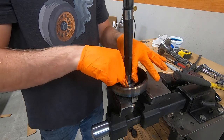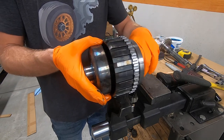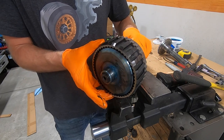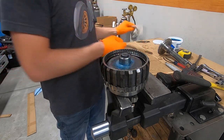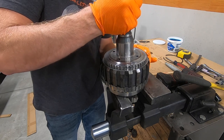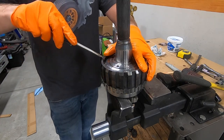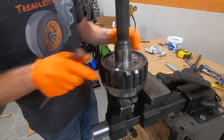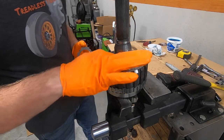Some builders will tear down a transmission start to finish, get every single part disassembled, clean everything up at once, and then put it all back together. That might be a more efficient way to go about things, but because I don't remember exactly what order every single component goes in, I find it a lot simpler to rebuild one little section at a time. It helps me stay organized and keep things in the right direction. If you're new at this, just take your time and pay attention to the order these parts go in, because yes, it does matter.